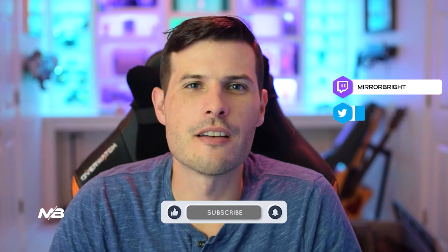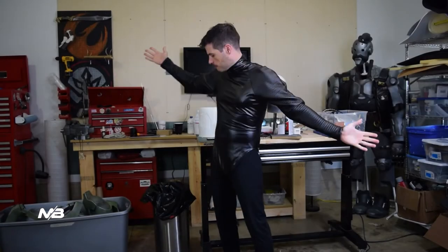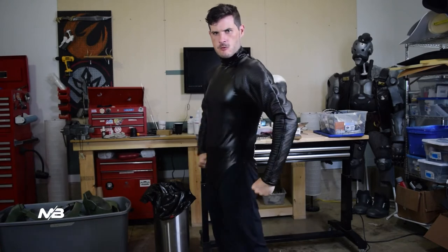We're going to go down the list of how I put the costume on. Before we get to the armor pieces, I want to show off the bodysuit that we're using for this. We sewed it ourselves out of a ya-ya arm pattern.